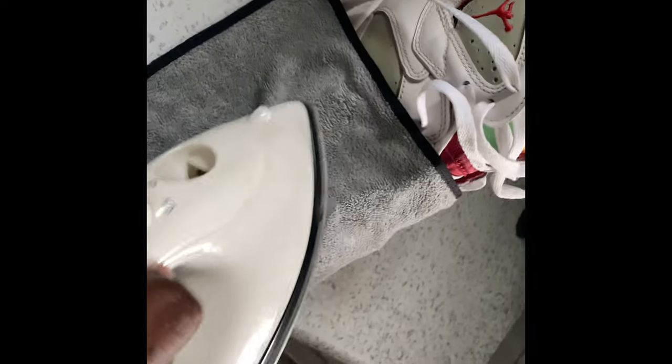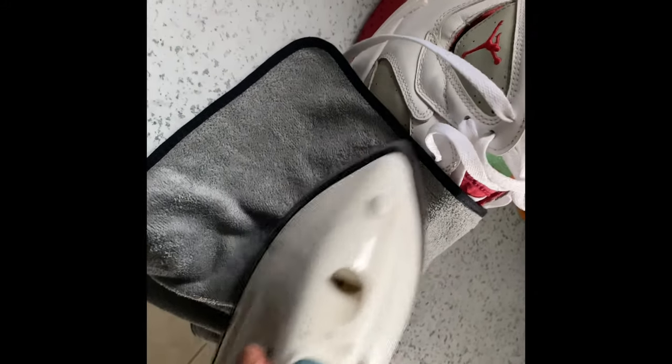I've stuffed the shoes with plastic bags to fill out the shape of the shoe, and I'm going to use an iron over a towel - not to take the creases out but just to reshape the shoe in general. The shoes are pretty defined but I'm doing this to reshape the sneakers. It's not going to completely bring them back to deadstock shape, but it is going to relieve some of the creases.